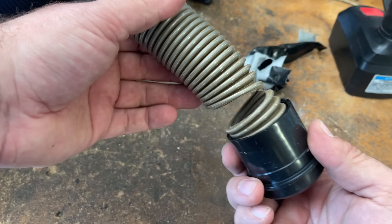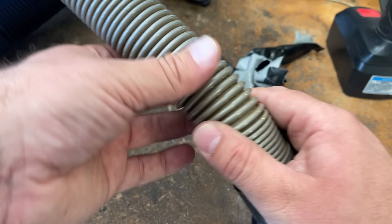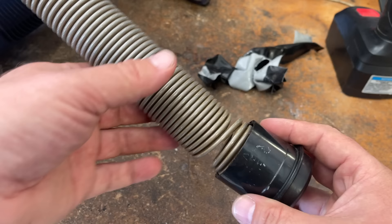This is going to be a relatively simple video, but this is how to replace or fix one of these vacuum hoses. It could be any kind of vacuum, any kind of hose for the most part, and basically have a good working hose again without having to pay $20, $30, $40, or $50 for a new one.